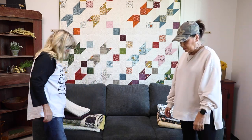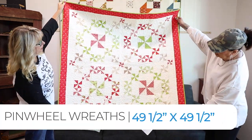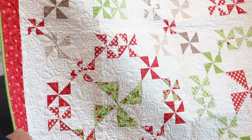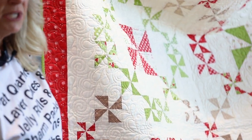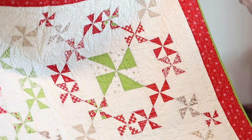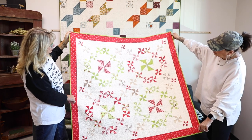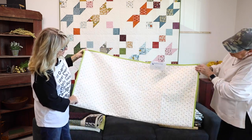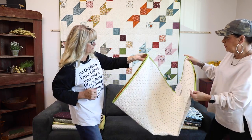There we go — 12 quilts using all those little charm packs that you pick up while you're shop hopping or visiting shops. I love charm packs because you can have one piece of fabric from every line for a very minimal amount. Maybe we can't have fat quarters of every line that we like, but a charm pack is very doable. Look at how nice and dense that quilting is — another all-over pattern.